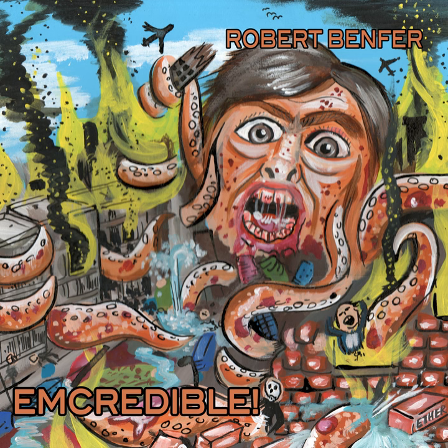I eat healthily, I exercise regularly. I do head lifts, head downs, arm wiggles. I'm having a brain aneurysm.